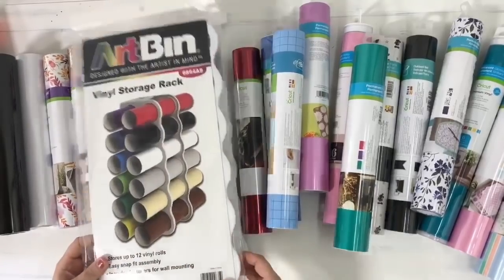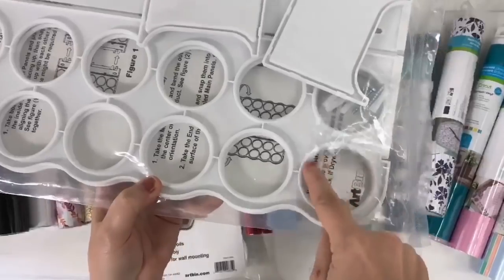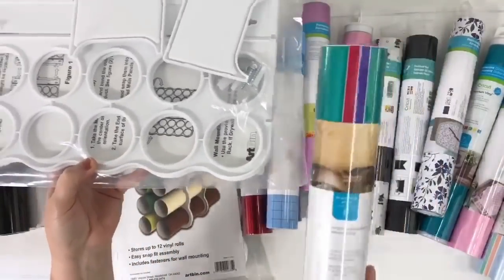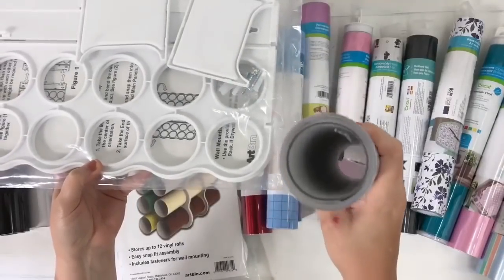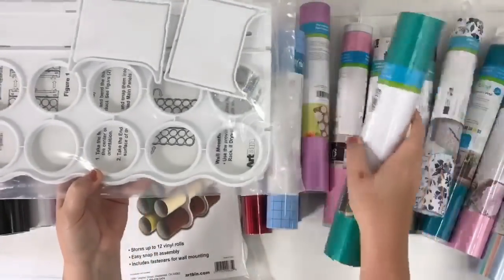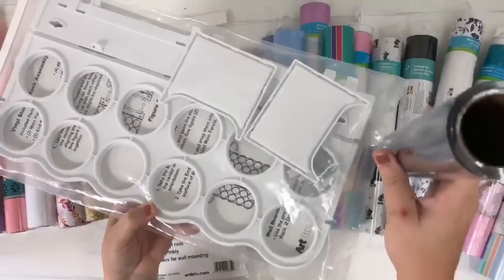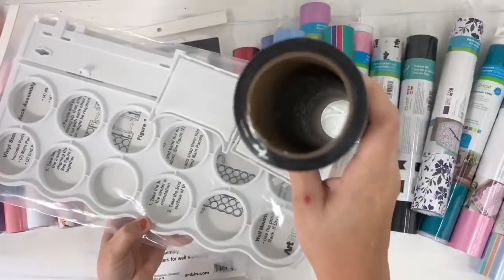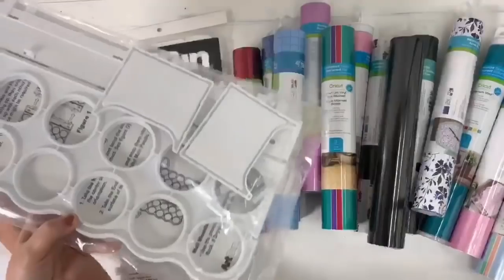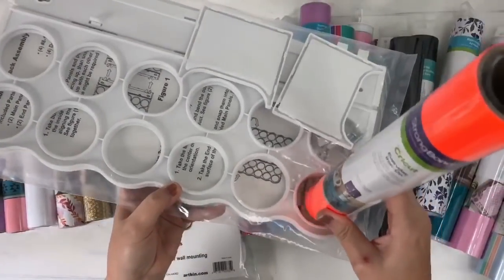They're going to hold 12 rolls of vinyl, but what's really cool about this compared to others is these circles are huge. So if you buy the vinyl like I do, where it's like the sampler packs, those are much bigger than regular vinyl and those are going to fit in there. It looks like those are going to fit well, as well as if you purchase your iron-on or vinyl in bulk. Look at how big this is — they're really big compared to regular. I think those are going to fit. Now when it comes to the regular size, you can see how much wiggle room we're going to have.